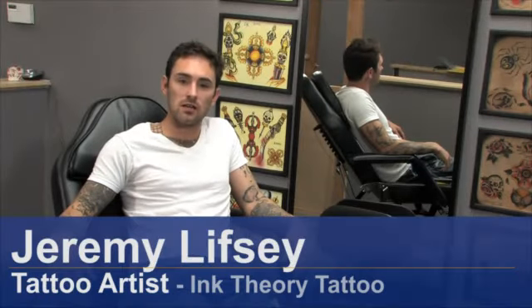Hi, my name is Jeremy Lipsey. I'm here at Ink Theory Tattoo in Sherman Oaks. We're going to be talking a little bit about tattooing and some of the things that involve tattooing.